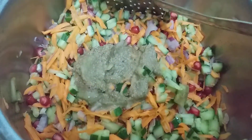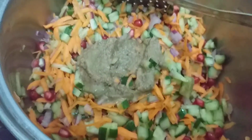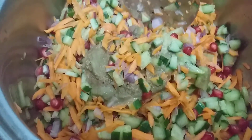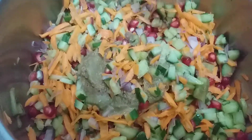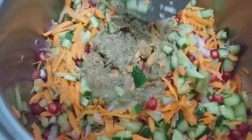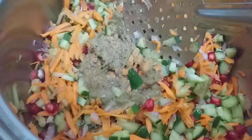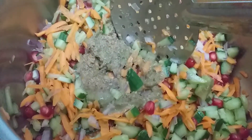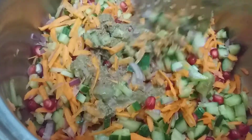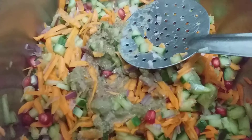Assalamu alaikum everyone, welcome to FN Shoes channel. Today we will make bhel puri. I have got all the chopped vegetables like carrot, cucumber, tomatoes, onion, and pomegranate. I have added a paste of cumin and chaat masala, amchur powder, salt, and black salt — you can use normal salt. I've mixed it with the green chutney, and I will also mix in the sweet chutney, that is the tamarind and jaggery chutney.